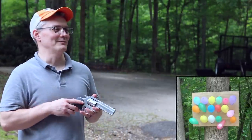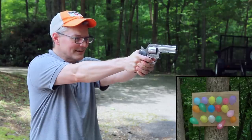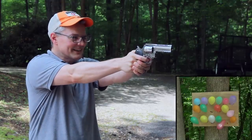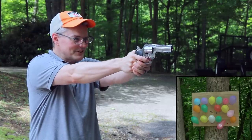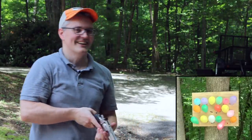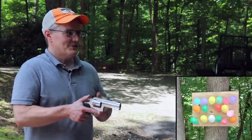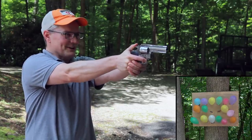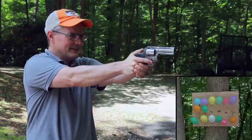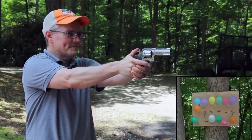It just isn't an afternoon of fun with a dart gun without popping a rack of balloons. I think I'm low on CO2 — yeah, these aren't going anywhere, they're not even sticking. I've got to reload the CO2. It did pretty well until it was almost all the way out of gas. Fresh CO2 cartridge — this should do better now. I think that was all six. Reload!